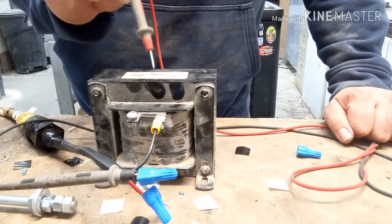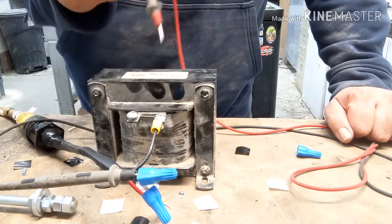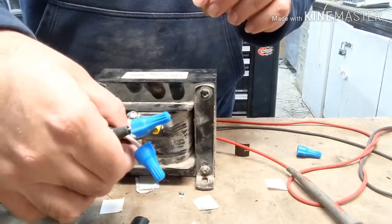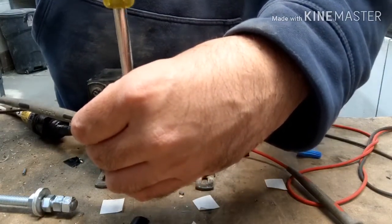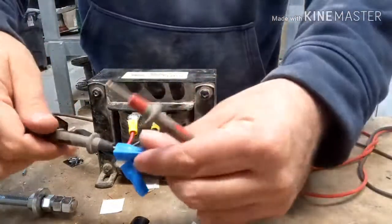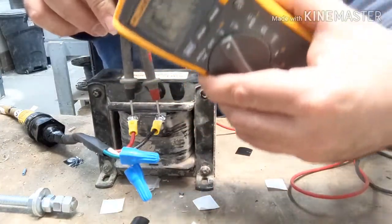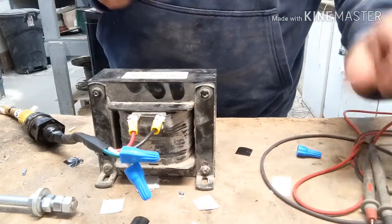Then you've got to make sure whenever you're checking the transformer, make sure you check phase to phase — these should be 600 volts. Because right now it's not going to be anything. Turn the power off, hook this back up. From here to here you should see 600 volts. That's how you know the transformer is good. 600 volts — you know both phases are coming in, there's 120 coming out, the transformer is good.